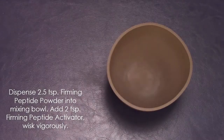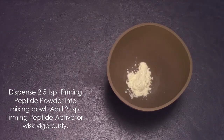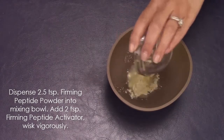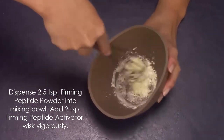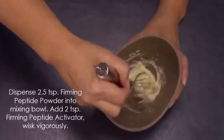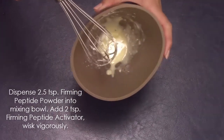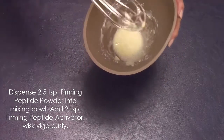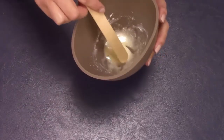The first step in the Circadia Firming Peptide Mask is to dispense two and a half teaspoons of the firming peptide powder into a mixing bowl, then add two teaspoons of the firming peptide activator. Once these two ingredients are combined, go in with a whisk or a wooden applicator and mix them together vigorously. We are choosing to use a whisk for this demo, but a wooden applicator is perfectly fine.